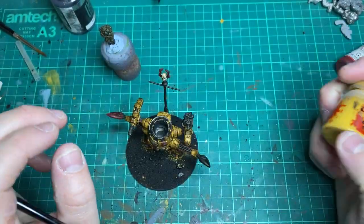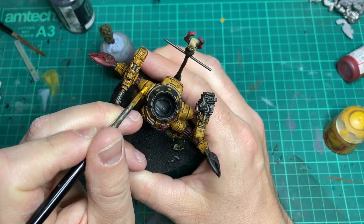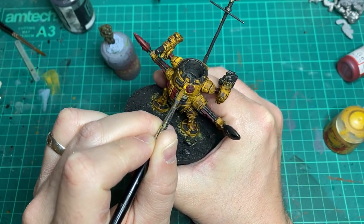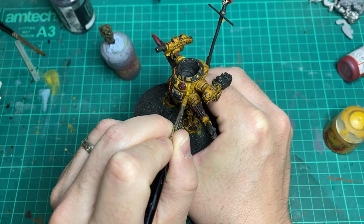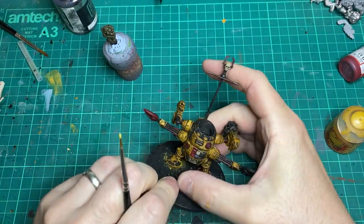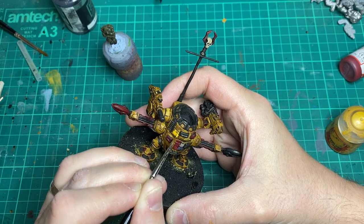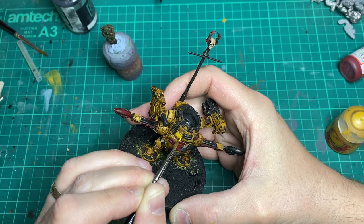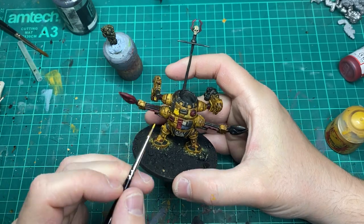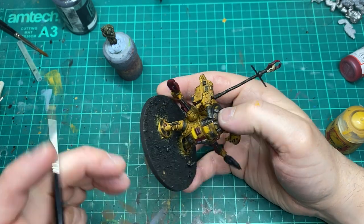Once the wash is dry I come back in with Avaland Sunset to all the panels, keeping the wash in the recesses. I'll be going over this with two to three coats so it's a very long-winded process — it's just something I like doing. It could be done quicker potentially with a pin wash, but this is just how I like to do things. And that's the beauty of painting miniatures: there really is no right or wrong way of doing things.